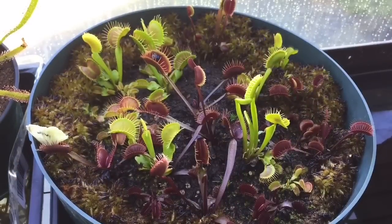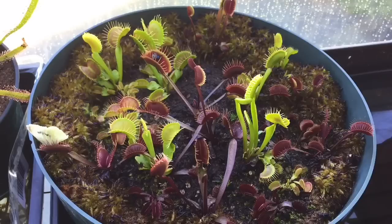Good morning YouTube, welcome back to my channel. In today's video I just wanted to talk to you a little bit about Venus flytrap care, mainly focusing on summer care because that's what we're going into now.